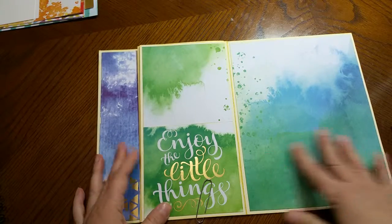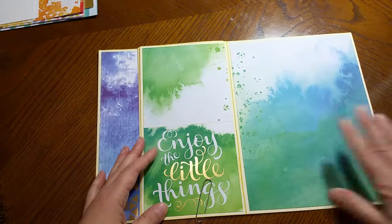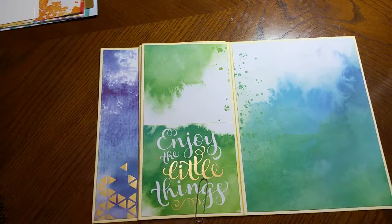On this other side I went more with the green, and there's another pocket and panel. That's it for the inside of my pages — I'll see you with video number six.